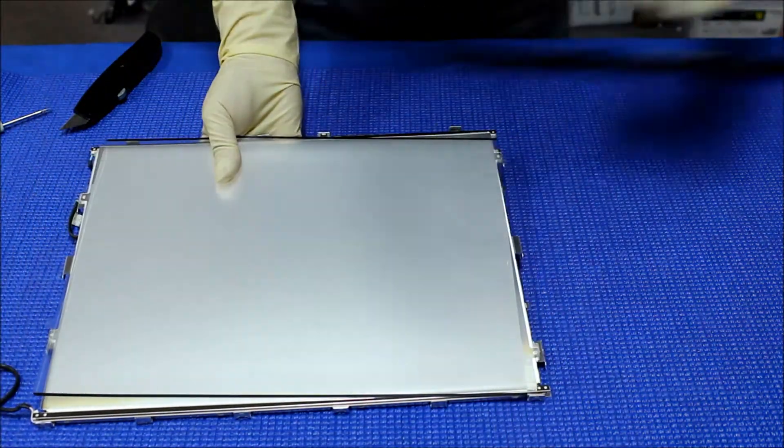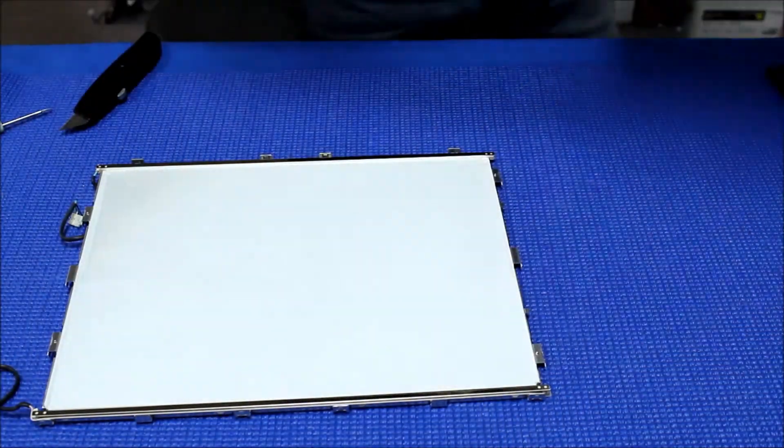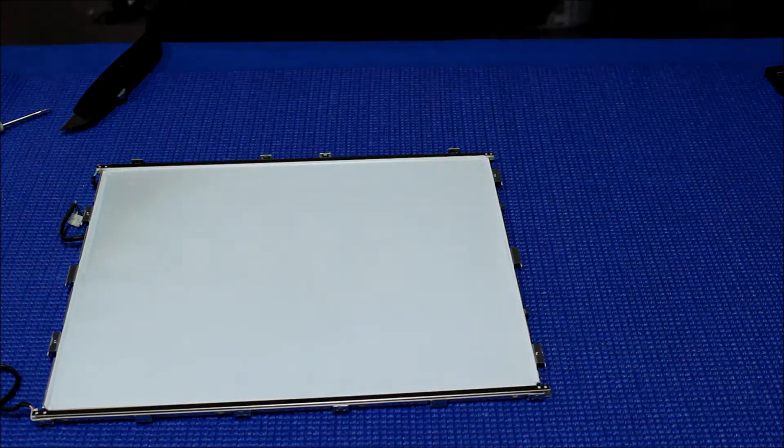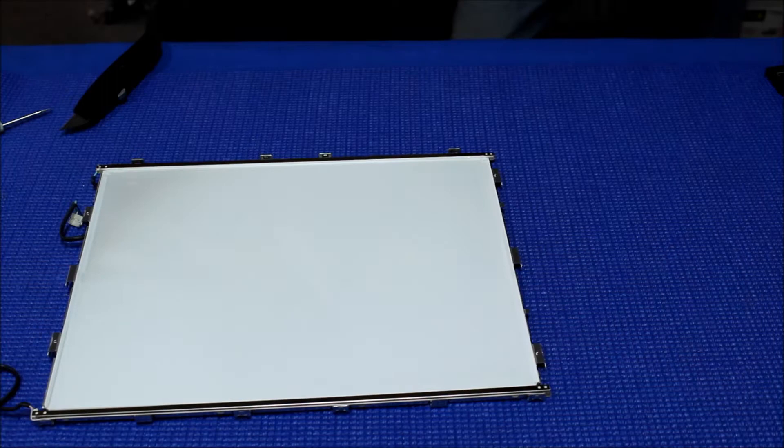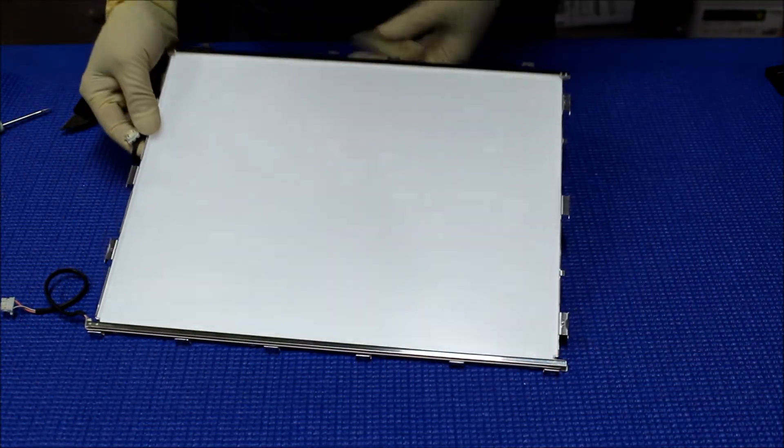Let's flip over here and take it out. The way I do it is I take the whole stack — all three pieces — as a whole stack and lay it on the back of the liquid glass. Now we can see the back lights.